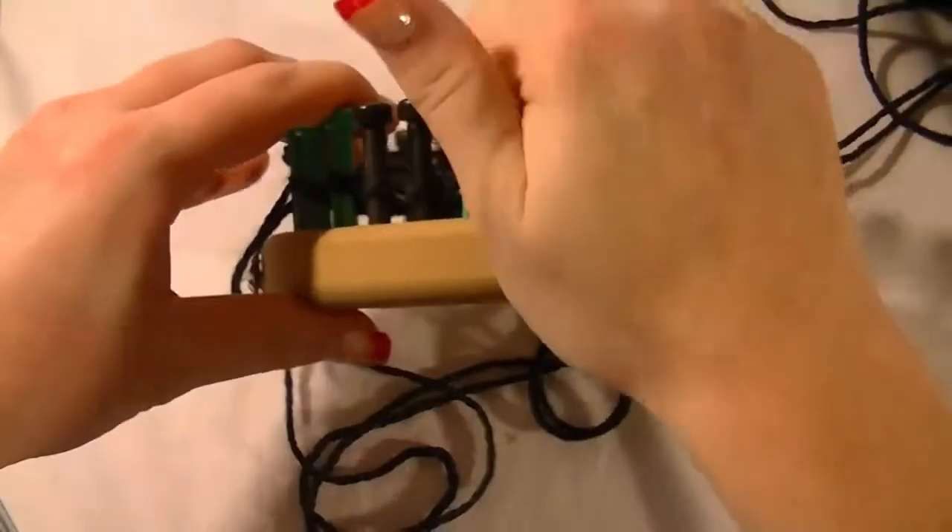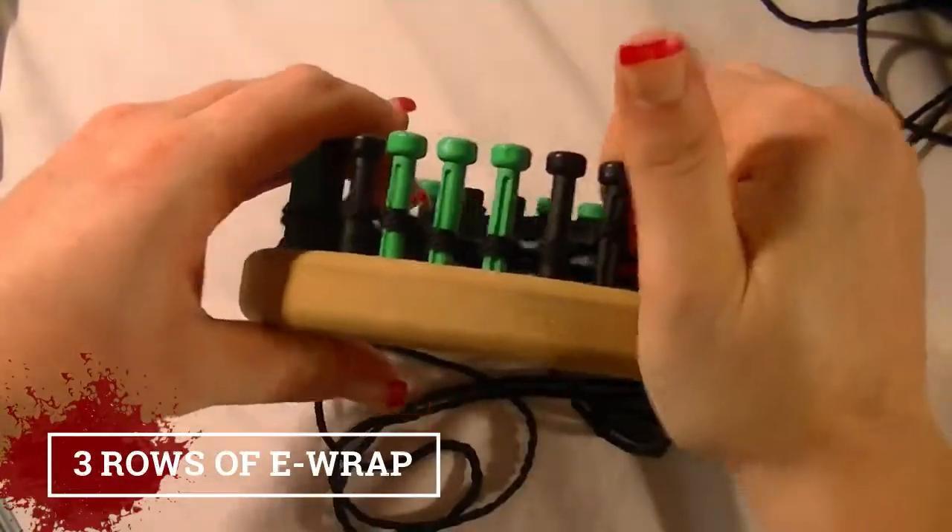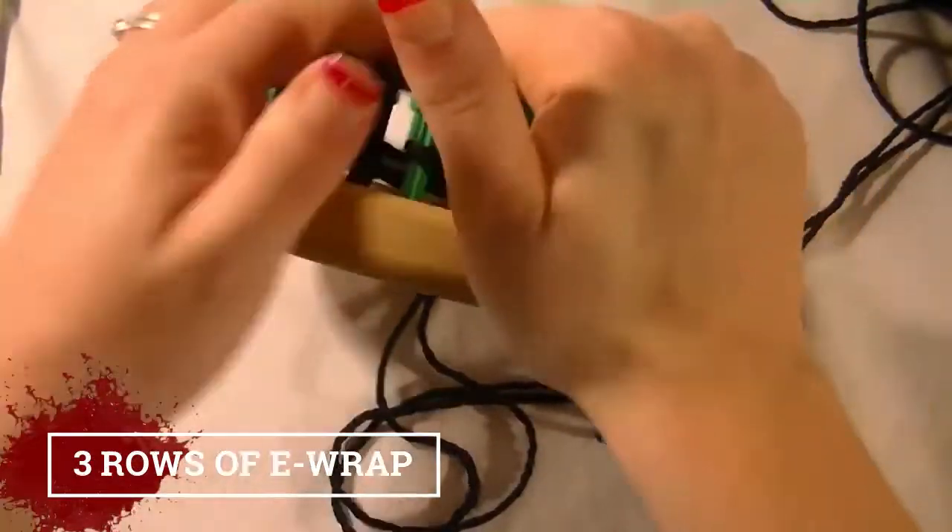Now you're going to do three rows of just e-wrap, and then we will be adding the legs in.